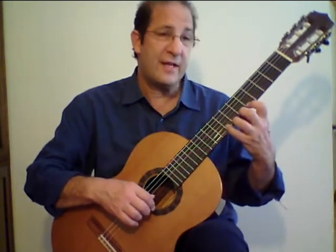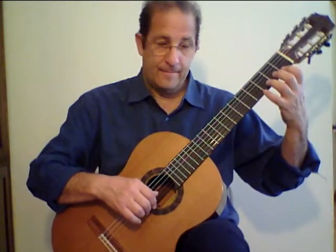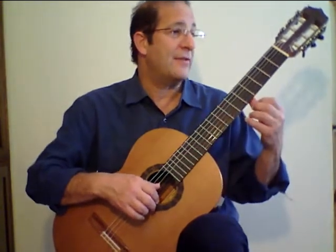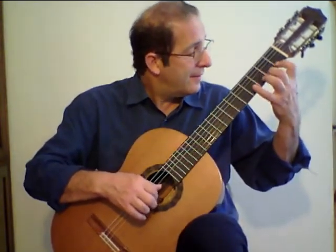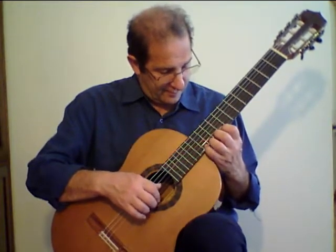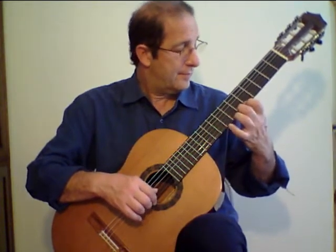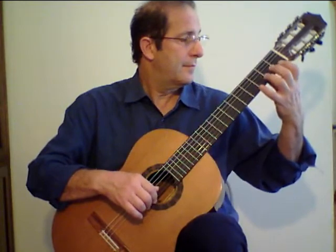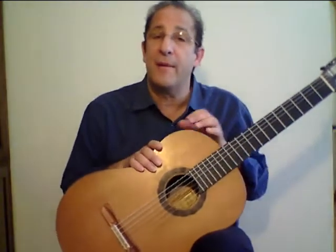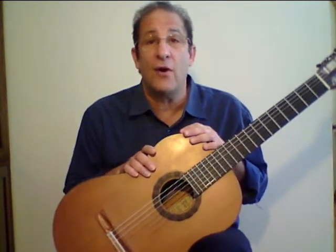For now, I want you to put all your fingers down in this fashion. I took a little bit of time between the shifts, but when you get fluid at it, I'd like you to eliminate those pauses and play it in this manner. This chromatic scale can be one of your daily warm-ups just to get your fingers used to fretting before you actually start your pieces, and I would recommend playing it on all six strings.